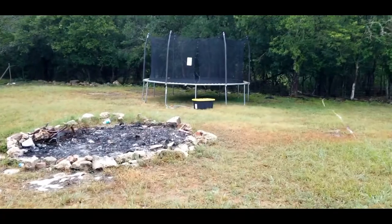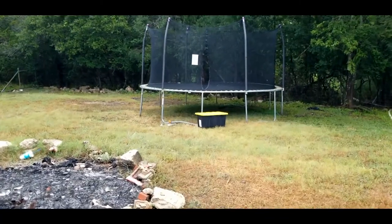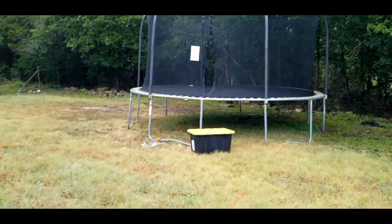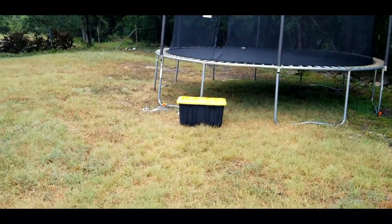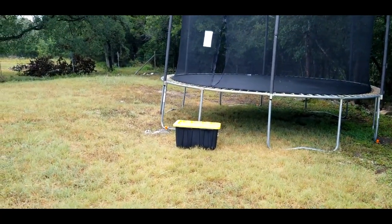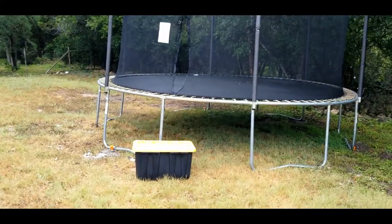We had a good thunderstorm today - not a windstorm, so we won't have this tested yet. But as you can see, it's still held down there. You can see the three rebar caps - I think they look pretty good. This is a project that seems to have gone well.